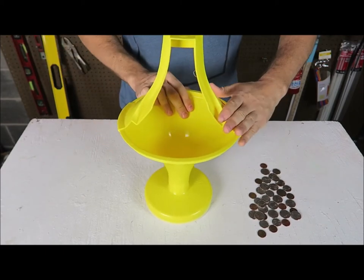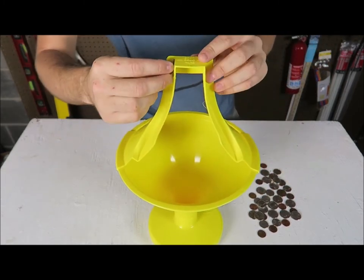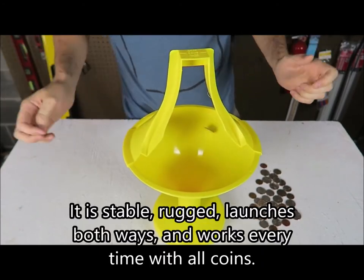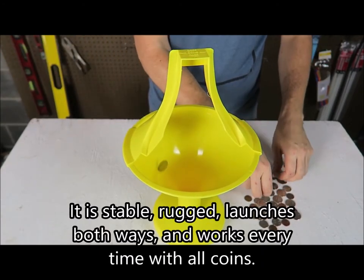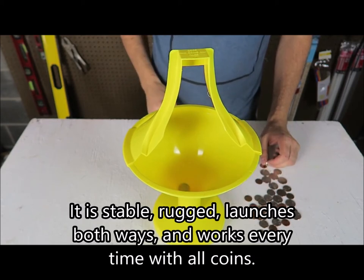Boom, it clicks in. There you go. Now we're gonna grab a quarter and drop it right here. You put it down this way, see what happens. Whoa! This is so satisfying.